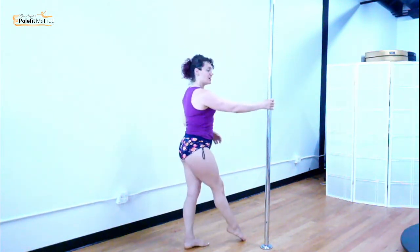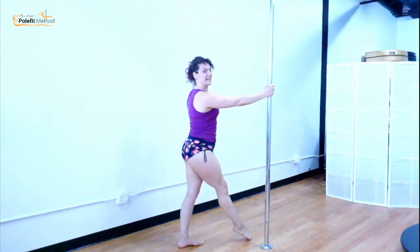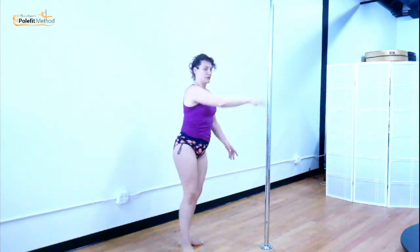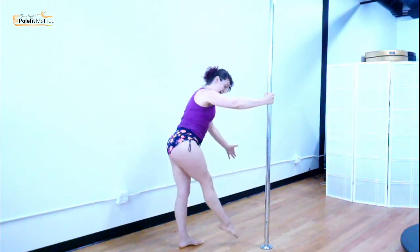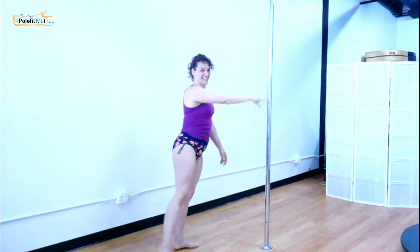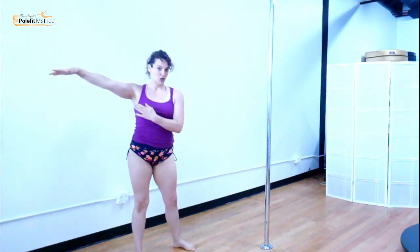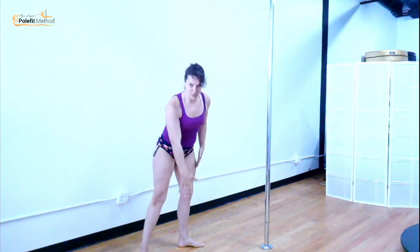Once this feels pretty good, add a passé leg. The leg that you're standing on and jumping off is going to passé. Thumb up, leg swings, head drops below, passé — good. Once the hop feels good and the passé leg feels good, now we're going to think about this swinging leg continuing the swing.